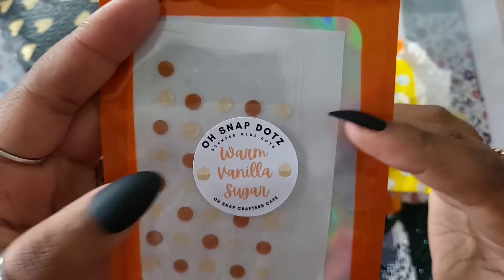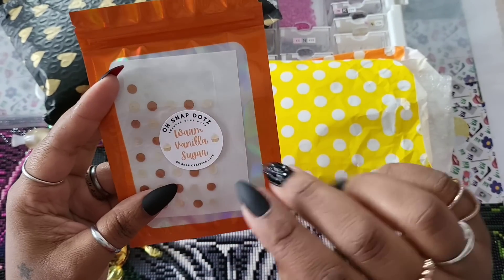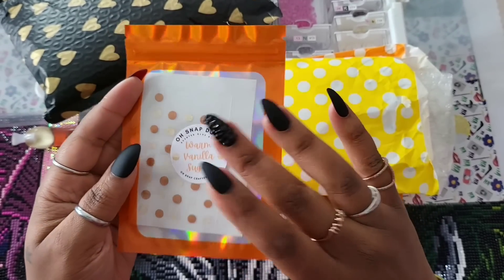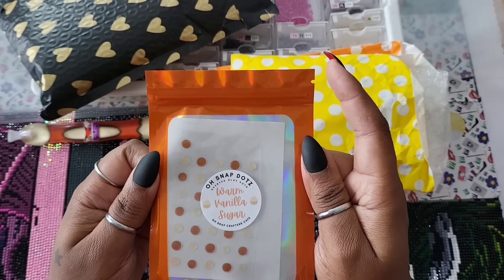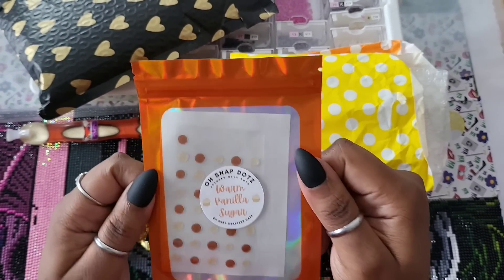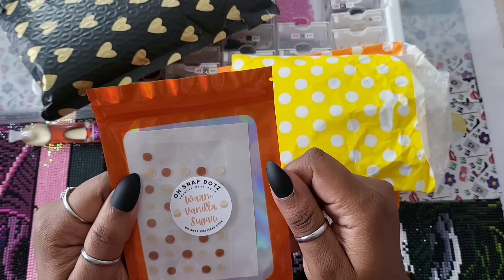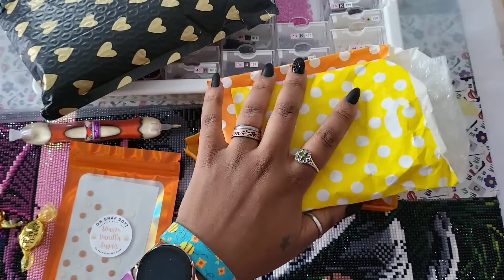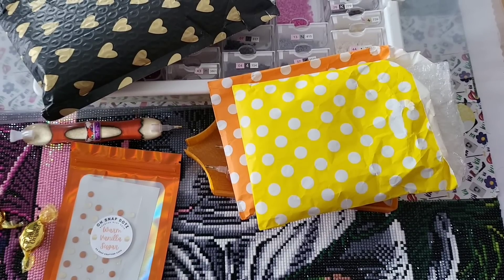The first thing we got is the Oh Snap Dots — this one is called Warm Vanilla Sugar. If you're over on Twitch with me, I did open one already because I wanted to test them while diamond painting without fumbling on camera. You can see a couple are missing from trial and error. These smell like warm vanilla sugar — the way to Miss Coffee's heart is to make something that smells like food. They are the originators of this product, so your girl had to try. Their shop link will be down below.